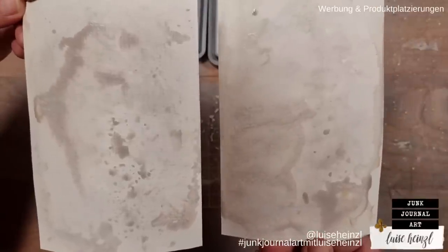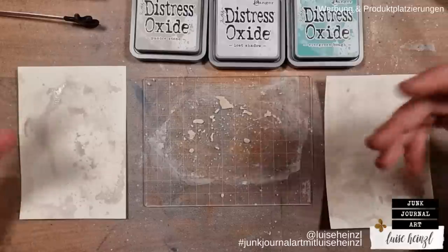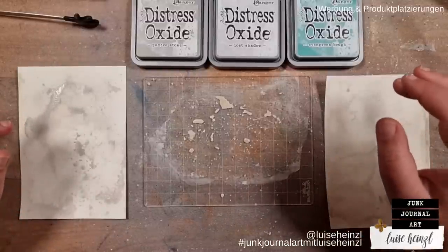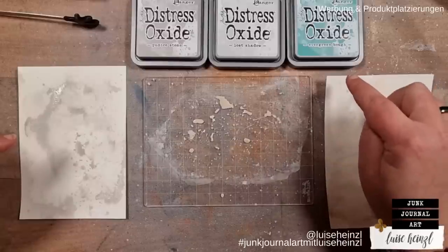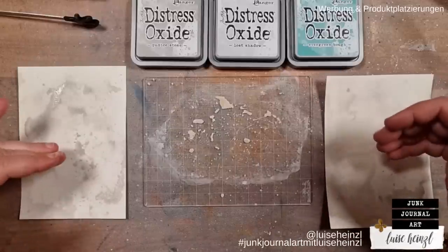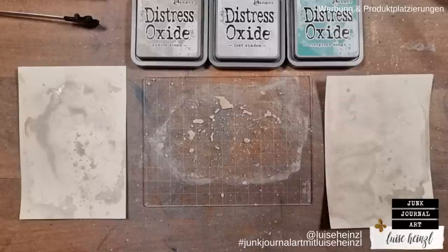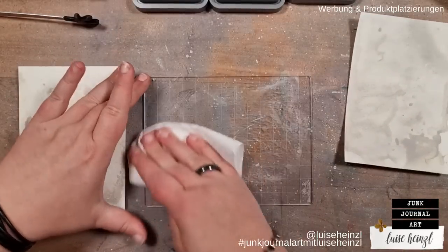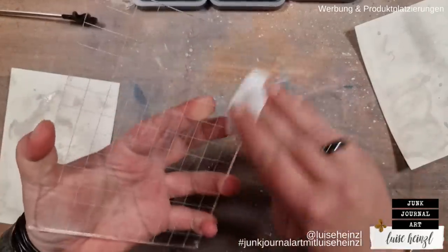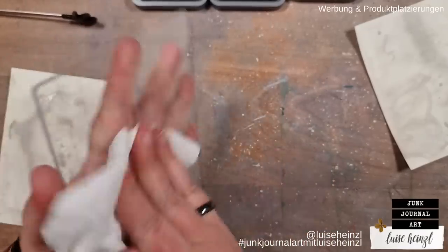With the second layer you can see how different this whole thing reacts — really crazy. I will dry this again. When it comes to using different colors of oxide ink or distress inks — both are water soluble — you might think layering colors on top can't work when you spritz water, but it works and I'll show you how. I take a paper towel and clean my plate, making sure it is completely clean and dry, because you don't want to get water to your ink pad.